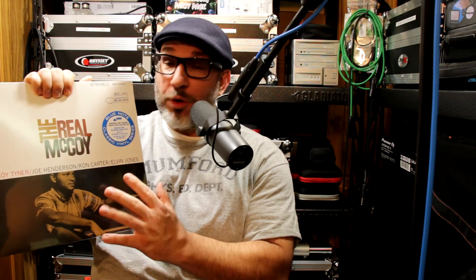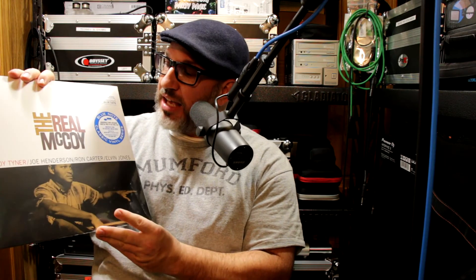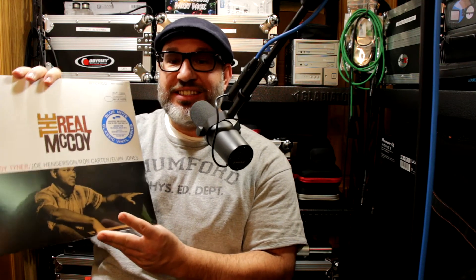Great audio quality from the original tapes, analog, and at a great price that the consumer — anybody that walks into a record store or buys online — can afford. Around twenty-five dollars. Again, this is The Real McCoy, this is the Blue Note Classic Vinyl Reissued Series. It has five tracks.